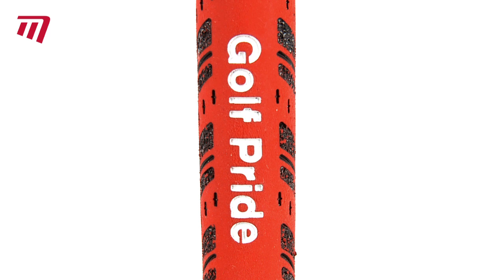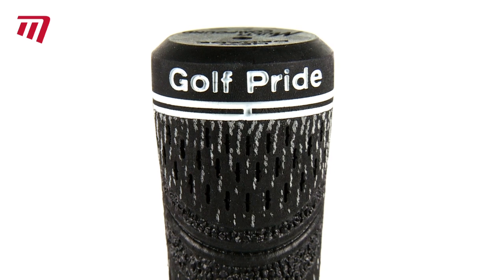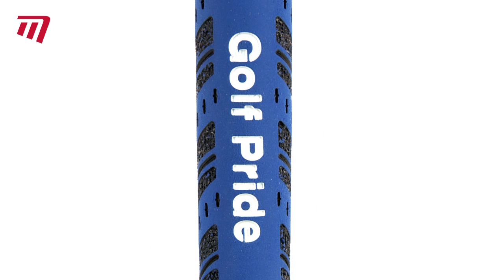Golf Pride's exclusive black velvet cord is used at the top, giving your upper hand a firm feel in any weather. While soft rubber at the bottom gives precise control and responsiveness to your lower hand.